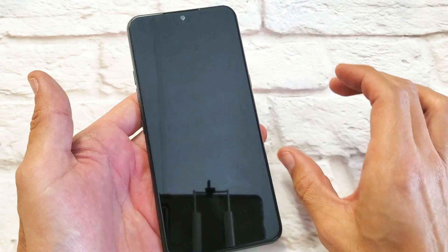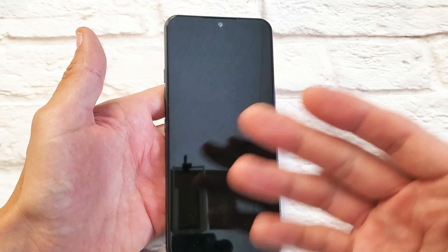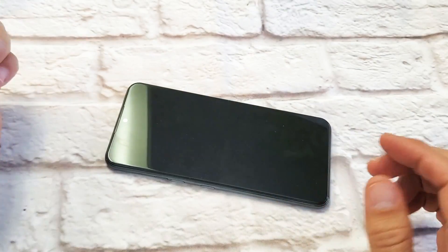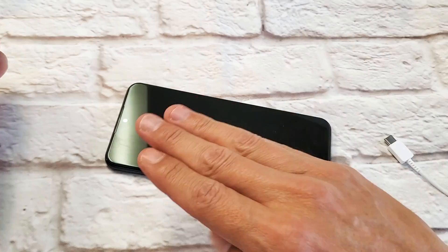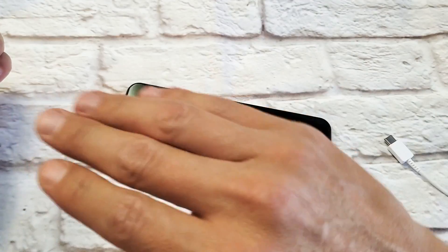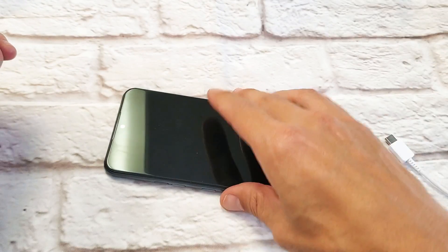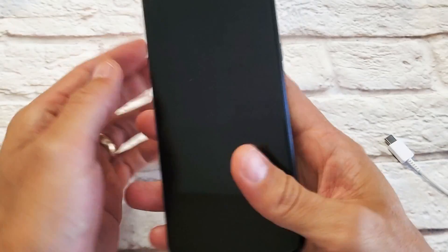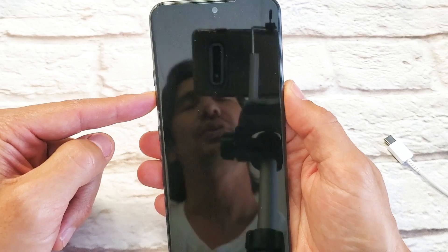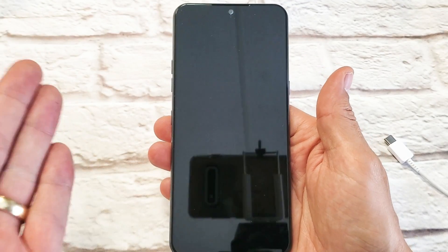The next step may sound kind of ridiculous — more ridiculous than the smacking or massage method — but grab your phone and put it in the freezer for about 15 minutes. The actual freezer, the cold part. After 15 minutes, take it out — it's going to be nice and cold. Then do the same thing: force it to restart — volume down, power button, press and hold. Do not let go until the LG logo appears and let go. Hopefully you guys are up and running.